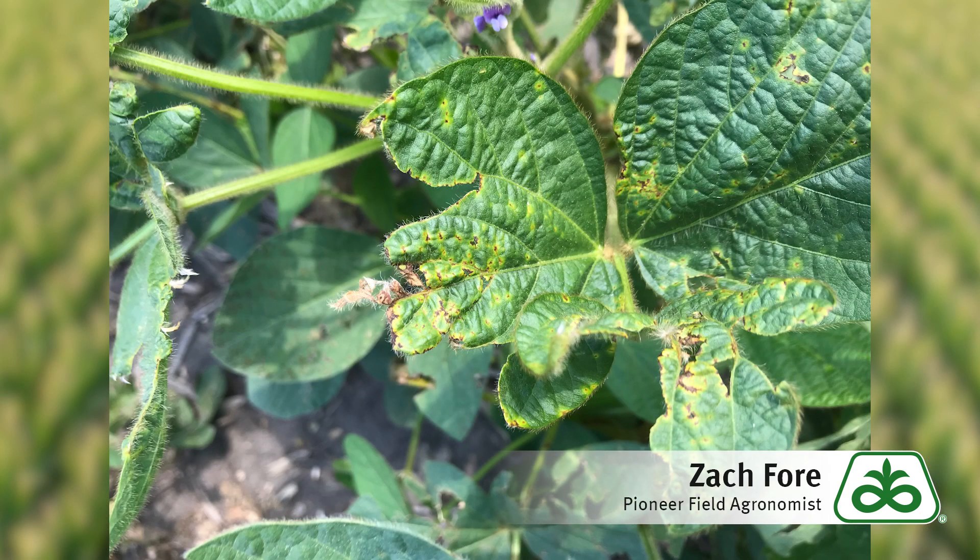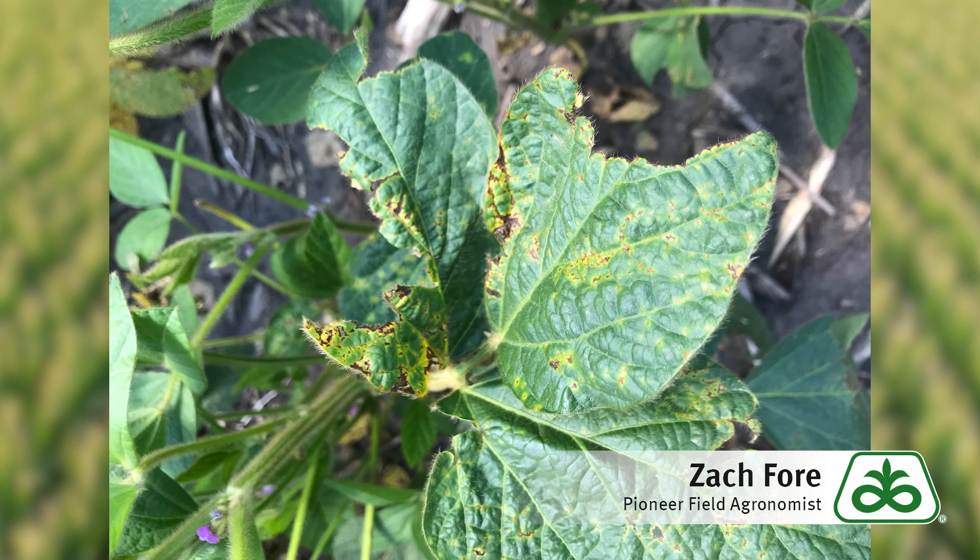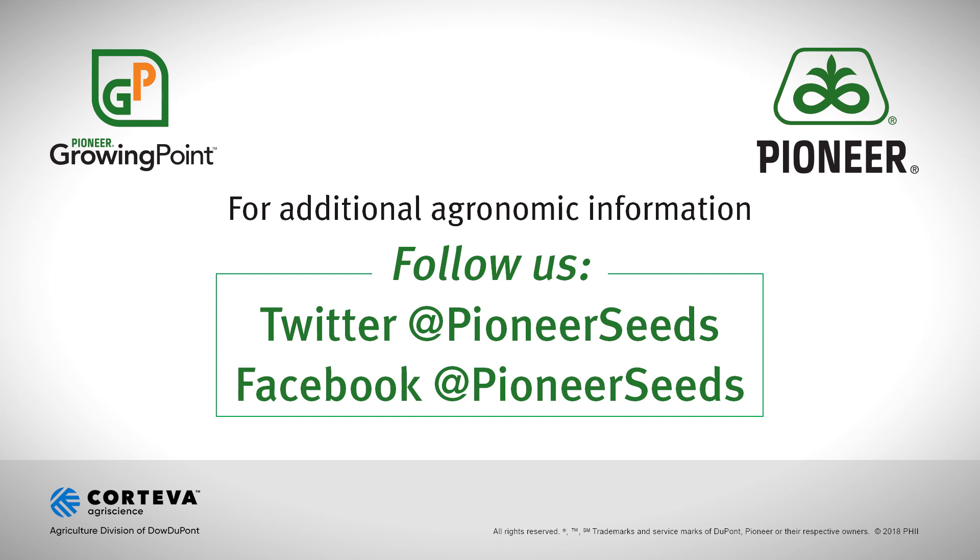The other thing that we'll get a lot of questions on and see very commonly is bacterial leaf blight. When you see these tattered leaves and some brown areas and some yellow-haloed areas around that, that's usually bacterial leaf blight. Of course fungicides don't work on bacteria in any case. But this is also really an aesthetic problem — they look bad, but it's really unlikely to be causing any yield effects.